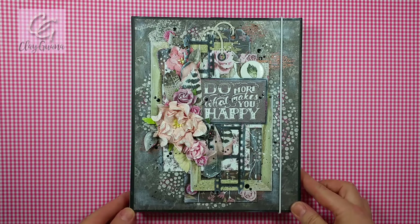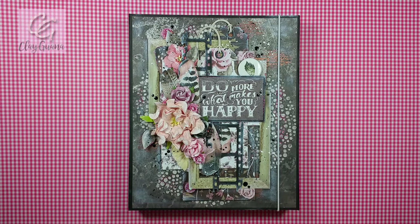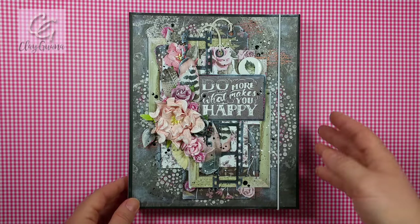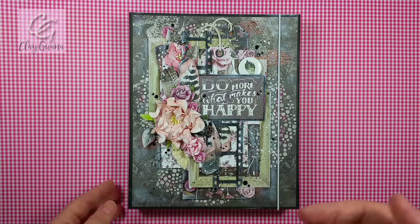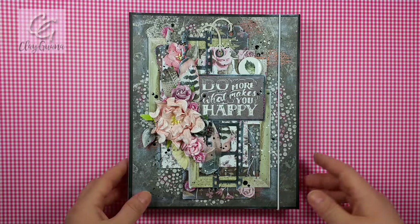We only want to see your creations using a minimum of two kinds of I'm Roses flowers, and the projects can be versatile. They can be cards with a colored image, cards without any colored image, mini albums, canvases, different mixed media projects — really whatever you prefer.